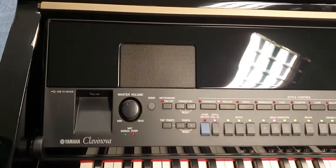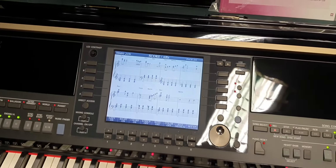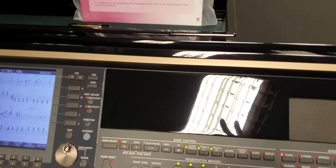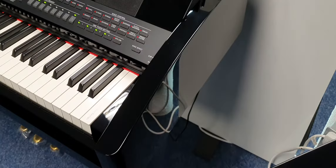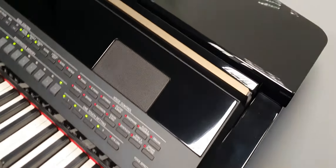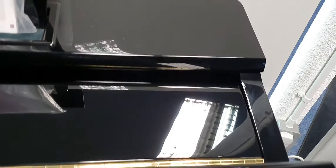This side looks great. Going along the buttons and everything, you can see it was literally the top of the range model. It's got a brilliant speaker system, fantastic sounds — hundreds of them in fact — loads of rhythms and accompaniments. You can have music coming up on screen, and it's just really good. I'll put this lid down — it's got a nice slow-fall lid.